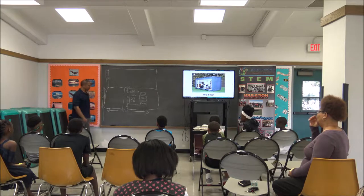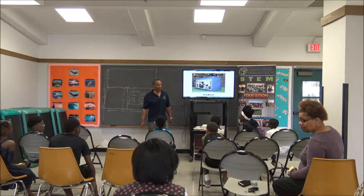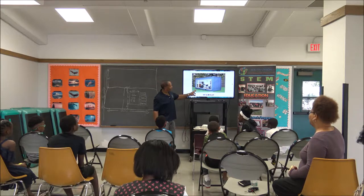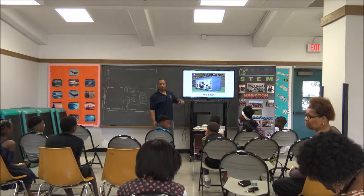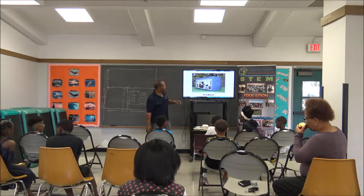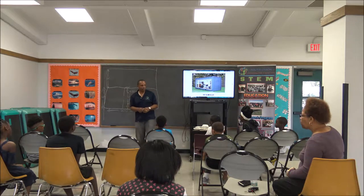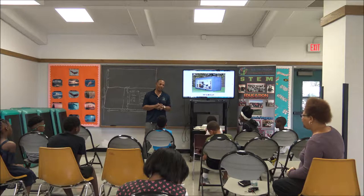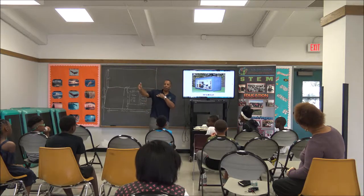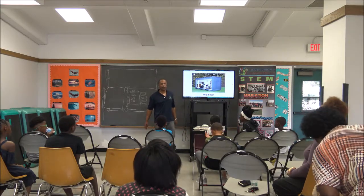Now we're getting ready to get to the good part. Look at what we have on the screen — that's a storage container. Would you think somebody could build an office in a storage container? They do all kinds of creative things in storage containers these days. How wide do you think that is? Students guessed 20 and 35, but this is actually 10 feet.